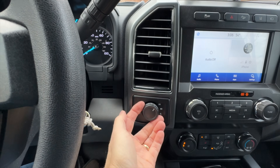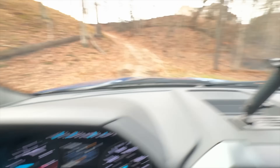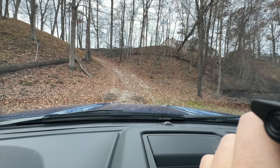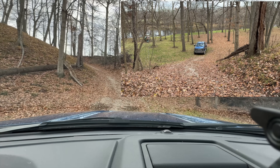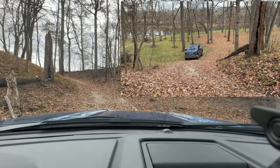So we're going to lock the differential — there, our differential lock is engaged — and we're going to see if having the diff locked helps us get up the hill. My guess is probably not. I'm going to drive just a slightly different line this time to avoid digging in the same holes.